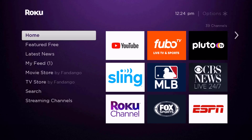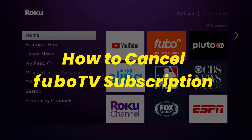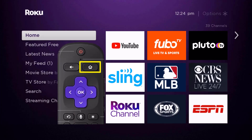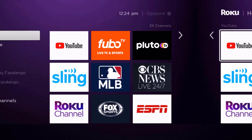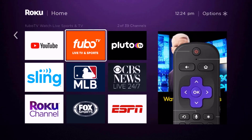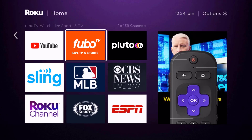Hey guys, in this video I'm going to show you how to cancel your Fubo TV subscription. First of all, press the home button on your Roku remote and then head over to the Fubo TV app. Once the app is highlighted, press the star button on your Roku remote to open the options menu.